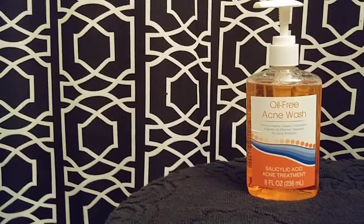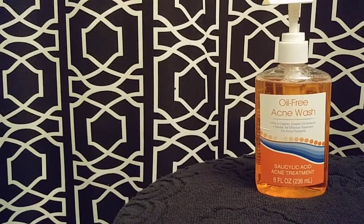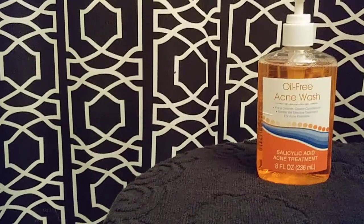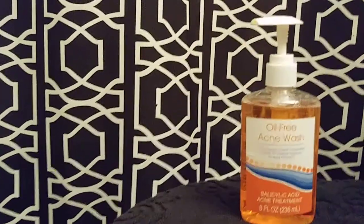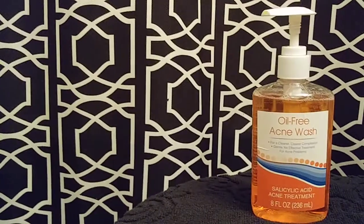I already bought Dollar Tree's grapefruit scrub before — I have a video on my channel if you guys want to check that out — but I won't be repurchasing that because I didn't care for it. I use this and I love it. This is going to be my new face wash.